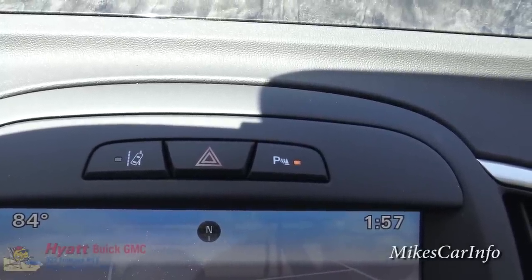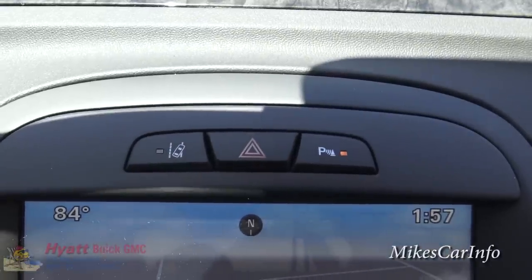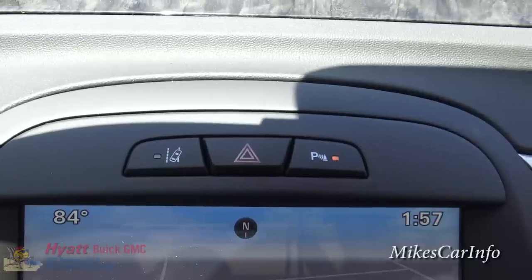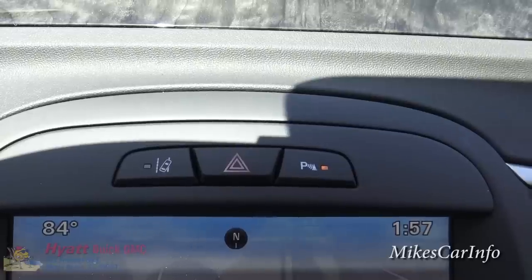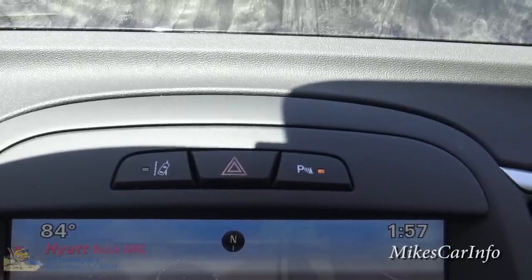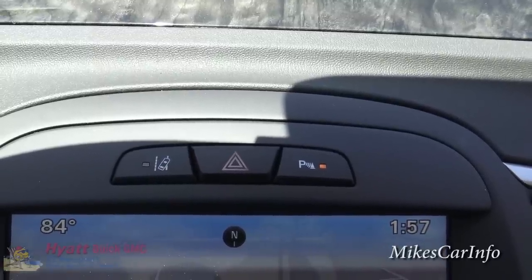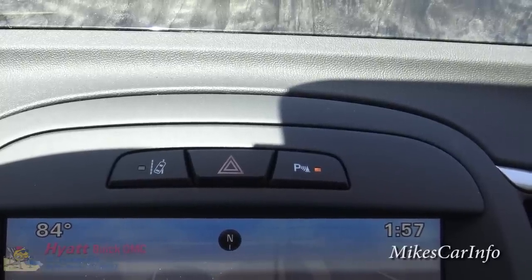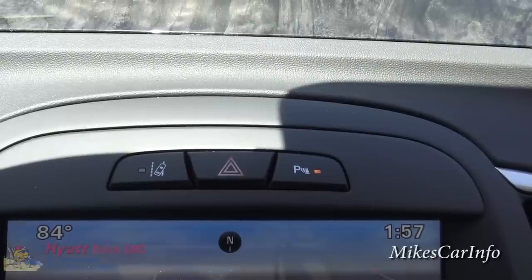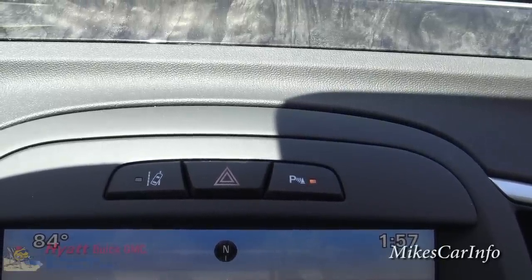Right above the screen, the button on the left is lane departure warning — you can turn it off if you want. The center button is your four-way emergency flashers. The button to the right controls the parking sensors. Sometimes you know you're not going to hit something but the sensors are beeping like crazy, so you have the ability to turn those off to maintain some sanity.